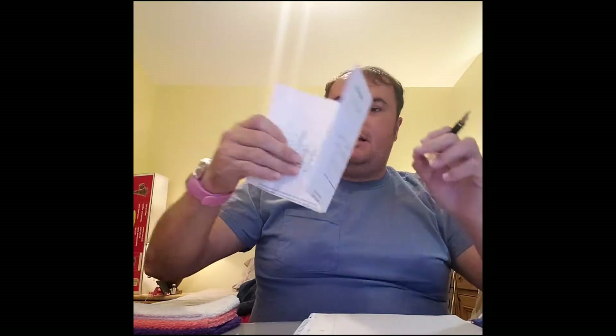And here is the Conrad, all inked up with Jane Davenport mermaid tail ink. And I am going to do a writing sample on the back of this paper because I've already done a sample and the camera stopped recording, so...